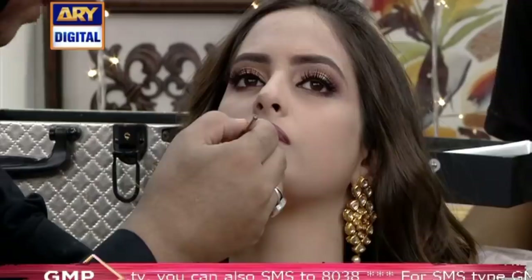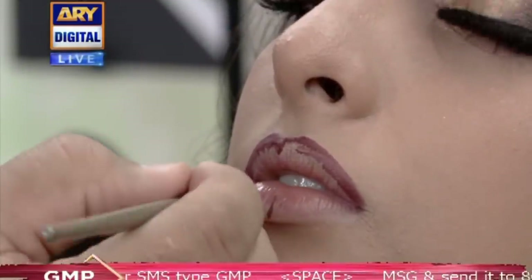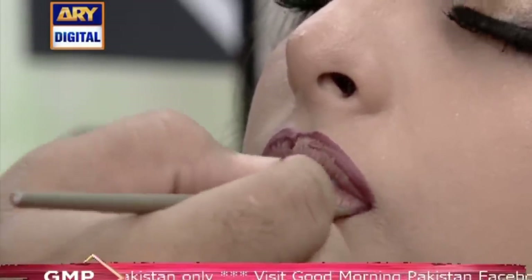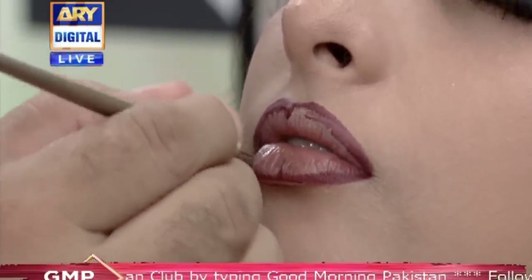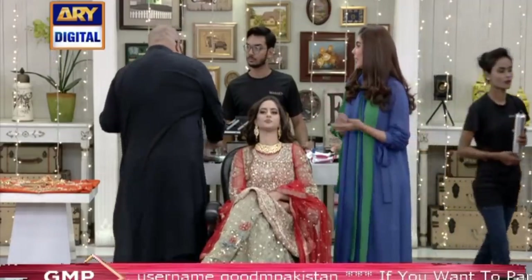When I first worked at Emaun, we did the lips with a pen — they used to make it with a pen. So when I first made my makeup, I put lipstick on. I said, give me a chance once. If I don't put it right, then you put it on. And when I made my makeup, I really liked it, because you made my makeup with practice.